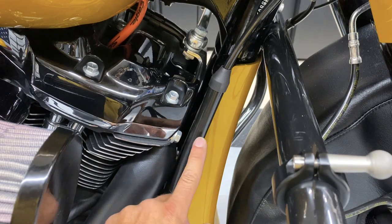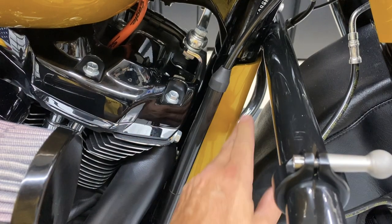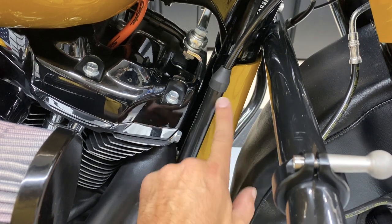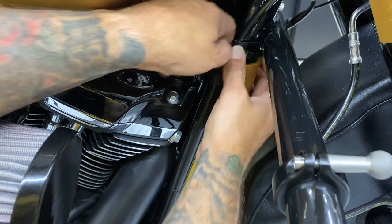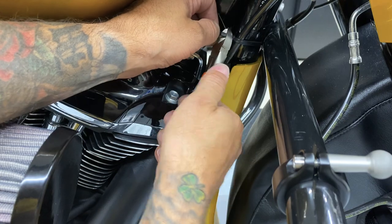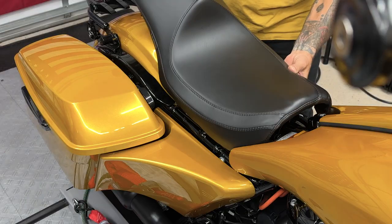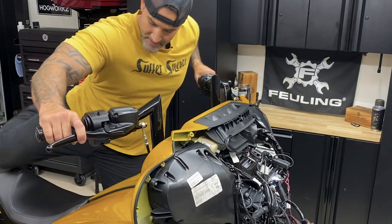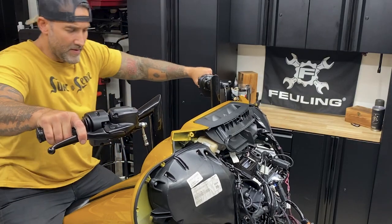Now because I had the chin spoiler, reinstalling that clutch adjuster clip that went on the frame and then clipped onto this, it's not going to work. So I'm just going to use a zip tie and zip tie it to the frame. And if I ever need to adjust my clutch, I can just cut that zip tie. And then I'll reinstall the seat. That way I can get my handlebars, my controls, my switches where they need to be. And then I'll torque them down.